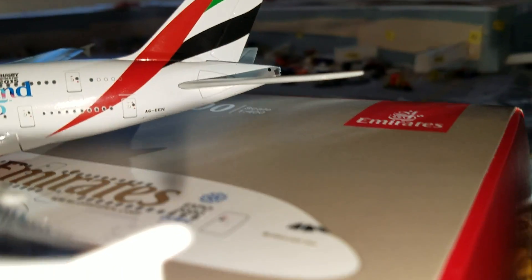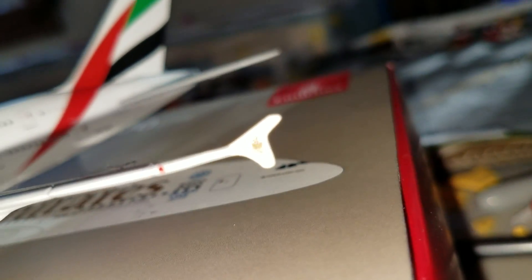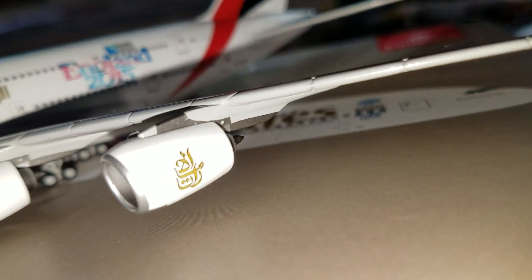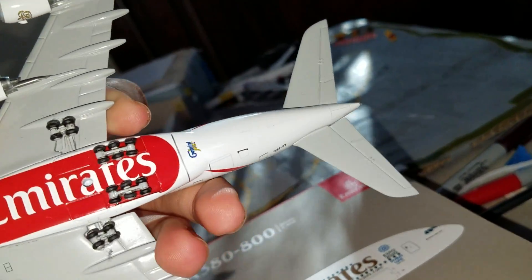You can see the Emirates tail and there's a little winglet right there — if it would focus. There you go, got the engines and this nice aircraft.